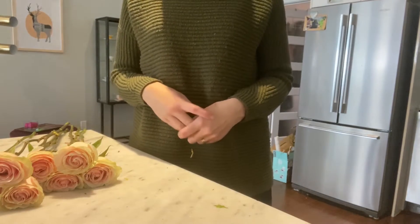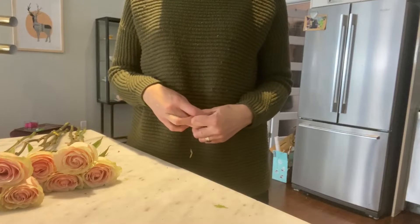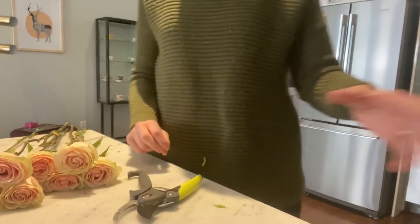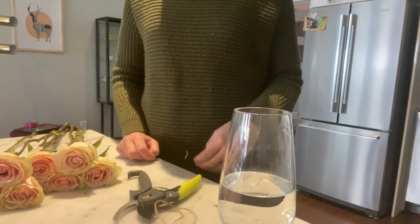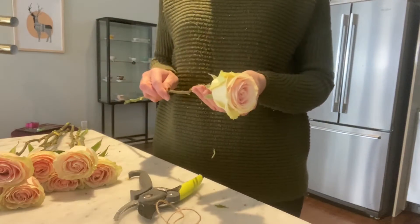Today I'm going to show you how to make a rose bouquet. Things you need: eight roses, some secateurs, a small vase or mason jar, and some scissors.